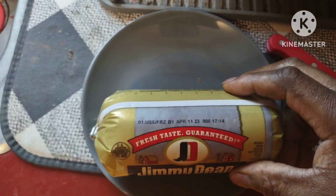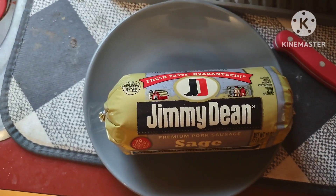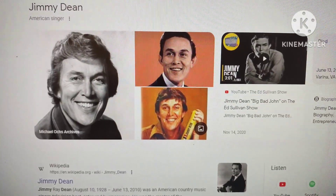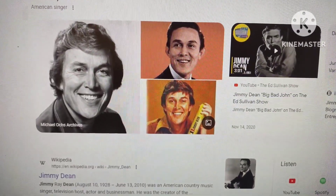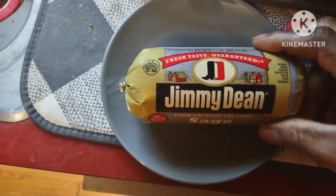I like Jimmy Dean. Jimmy Dean's been around for a long time. Used to be a country western singer. He passed away in 2010, and he made some good sausage.